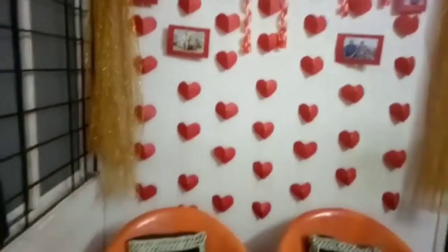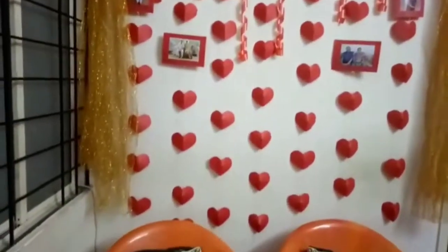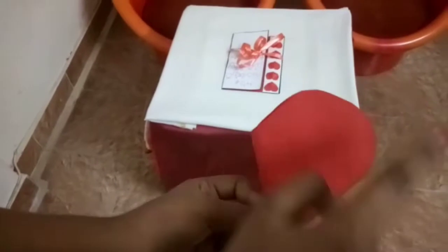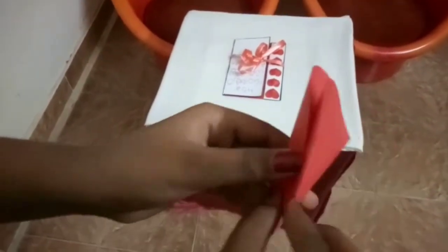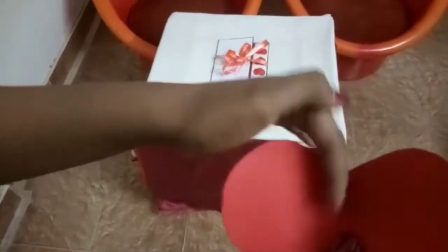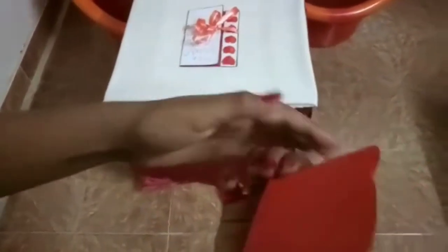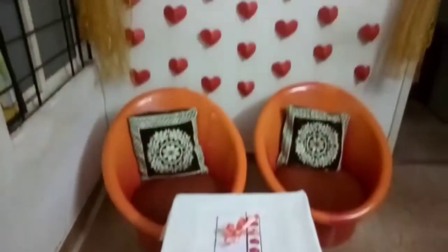First I took a square paper, folded it, and cut it into half to make a half heart. Then I opened it, cut it in the middle, and stuck it together — it will be a 3D heart.